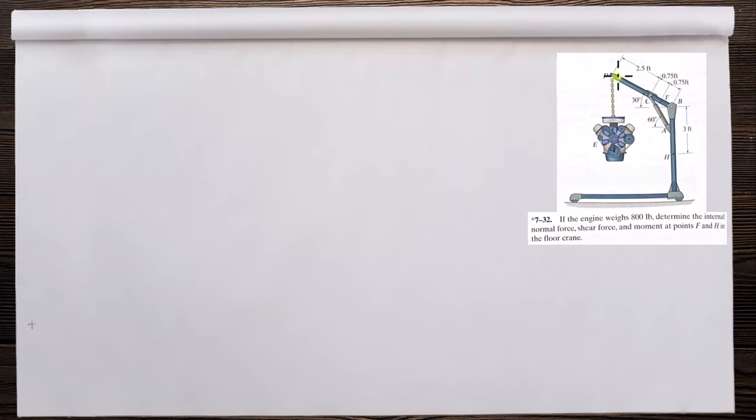Let's start by analyzing arm DB. We've got 800 pounds here, and we're thinking about this arm as a rigid body — it stays straight.